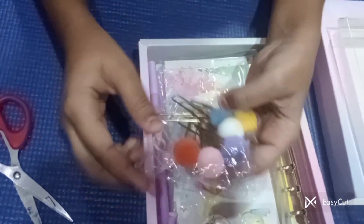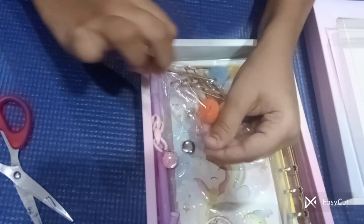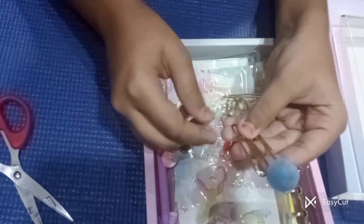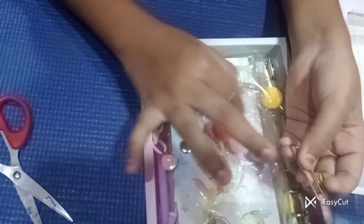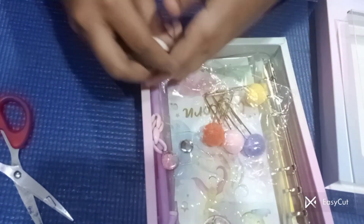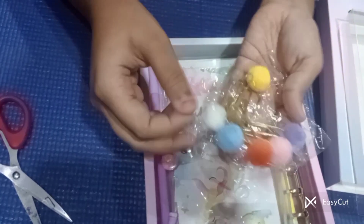One, two, three, four, five, six — I got six paper clips. Oh my god, one of them is broken. It's okay, I will glue it. So I got six of these.